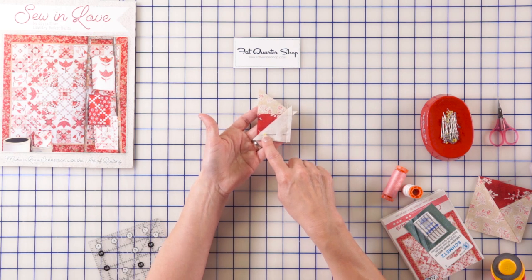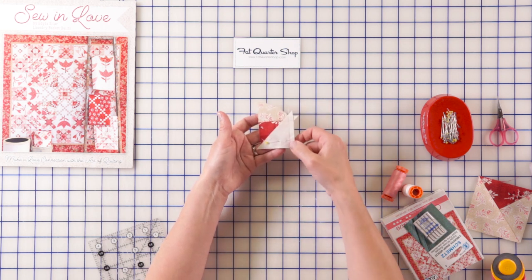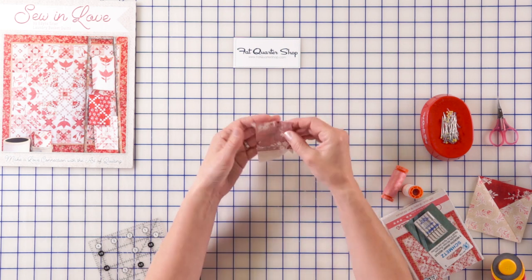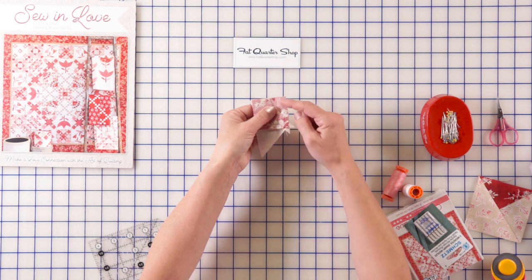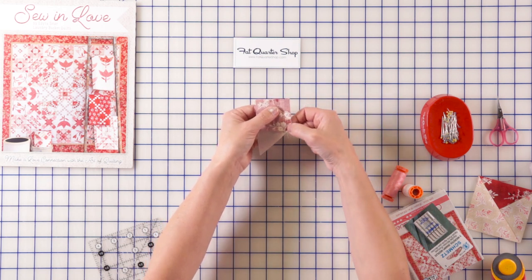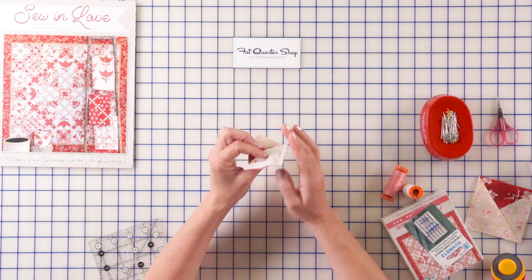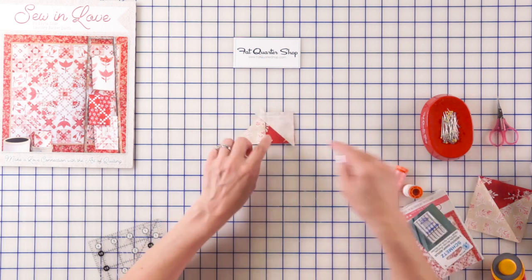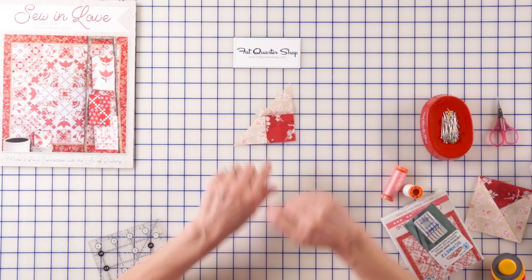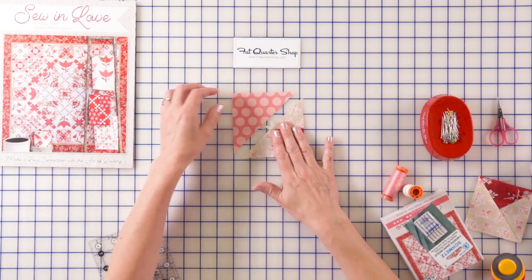I'm going to flip this and stitch on this side. Why? Because I want this seam to lay towards me so when my machine comes to it, it doesn't turn it over for me — it just beautifully goes down and I can control it. Also, this piece right here is my fresh piece, so I follow that fresh piece. Sew it, then gentle finger press. It's staying beautifully down. All that I need to do is add another triangle to it.